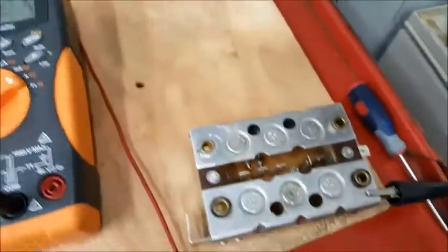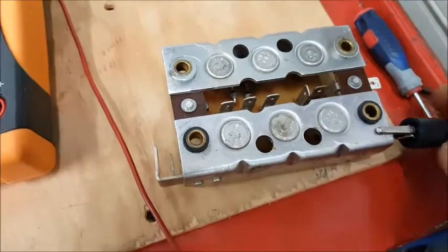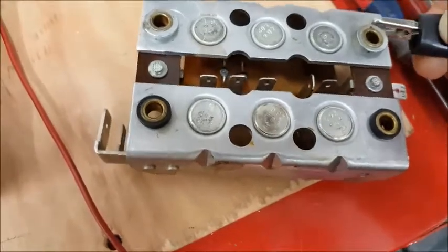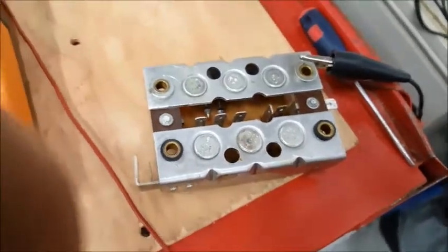So those are working the right way. That's testing these big diodes here. And then if you want to test the other side, you can just move your alligator clip over here and test it that way. I won't run through that because it's the same scenario.